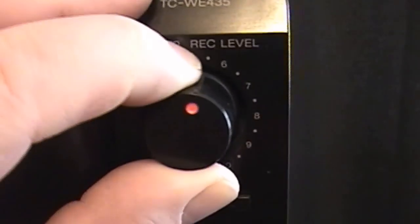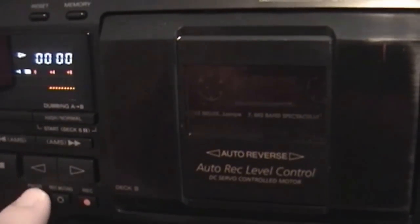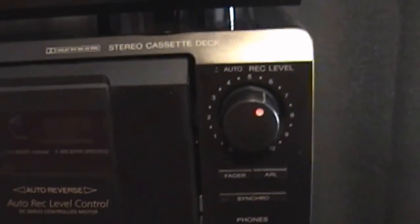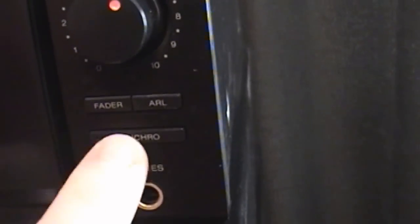Coming over here you have your record level. You can manually set the record level, but this also has the auto record level function. Basically you initiate a record using the pause button, start playing a source — usually a CD — for maybe 10 seconds. The record light will blink until the cassette deck gets the right level, then it becomes a solid red light, and then you reset your source and you're set to record. It's a very nice feature because it's very hard to guess the correct level sometimes. You have your record options: the fader, the ARL, and the synchro — which I can't use because I don't have a corresponding Sony deck, but it's a nice touch on Sony's part.